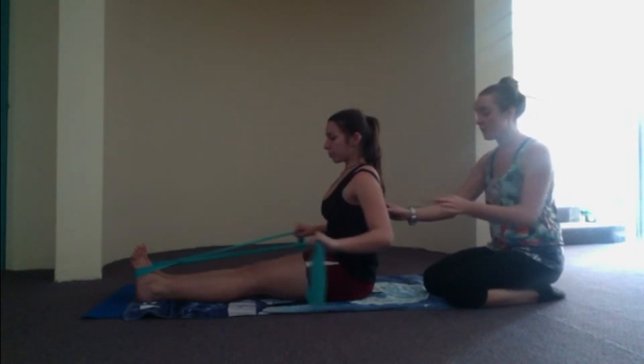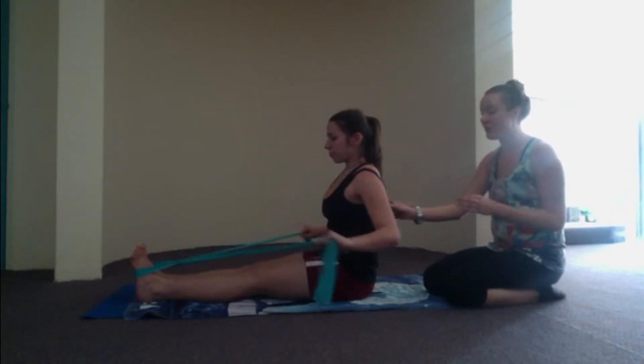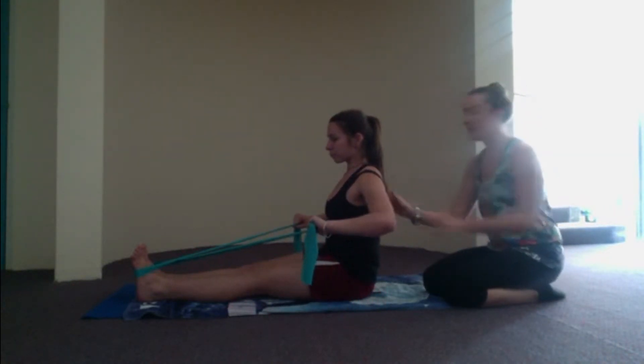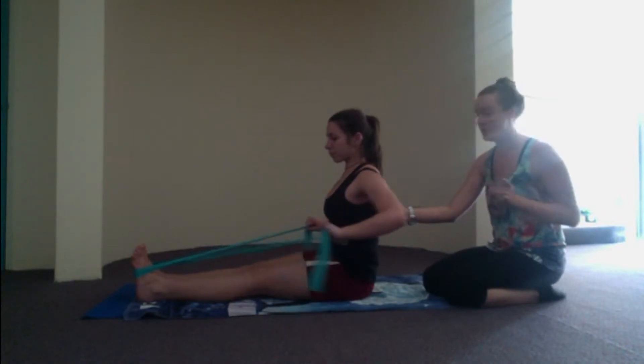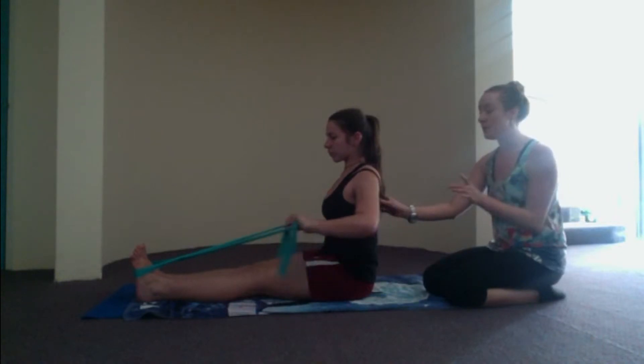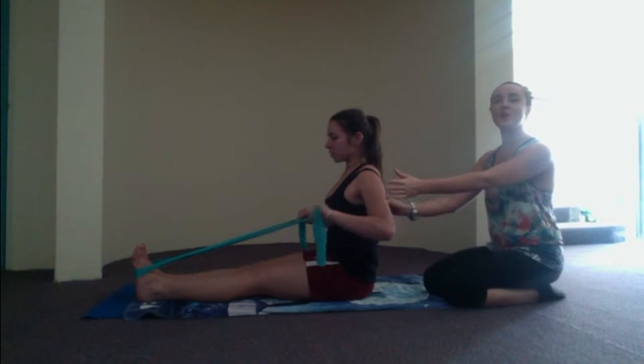Let's do two more. Row, three, two, pinch on one. Inhale, reach forward. Last one — exhale, row, three, two, hold that pinch here, making sure those elbows are bent. Let's pulse to finish. Back is nice and straight, pull the belly in. Pulsing for four, pulse three, pulse two, squeeze the shoulders together on one. Inhale, reach the arms forward.